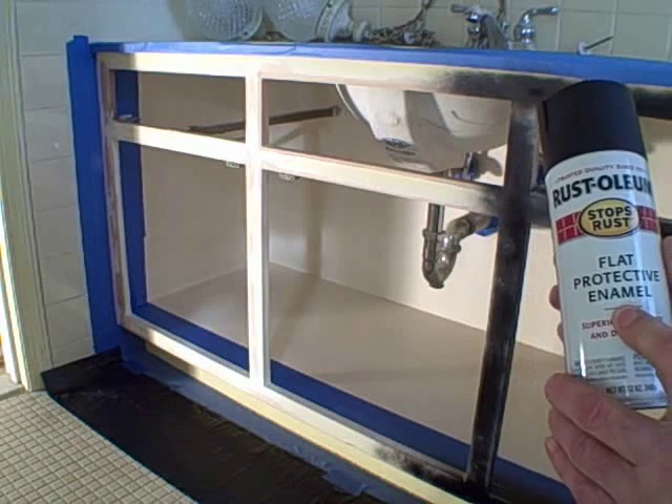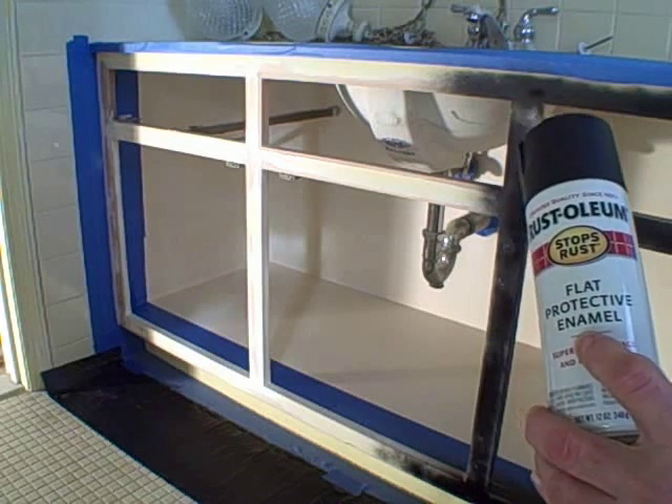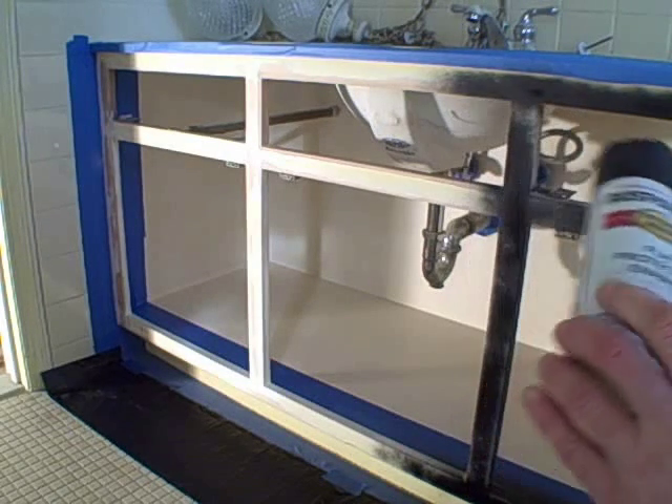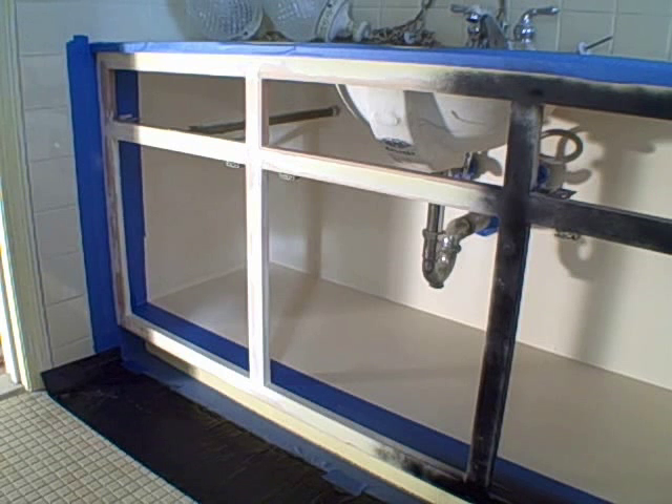I've started painting with the black — this is Rust-Oleum brand flat black. You'll notice it's enamel paint. You always want to use enamel on cabinetry or furniture; it's much harder than a latex paint. Any good quality enamel paint will work fine, but again I like the Rust-Oleum brand.